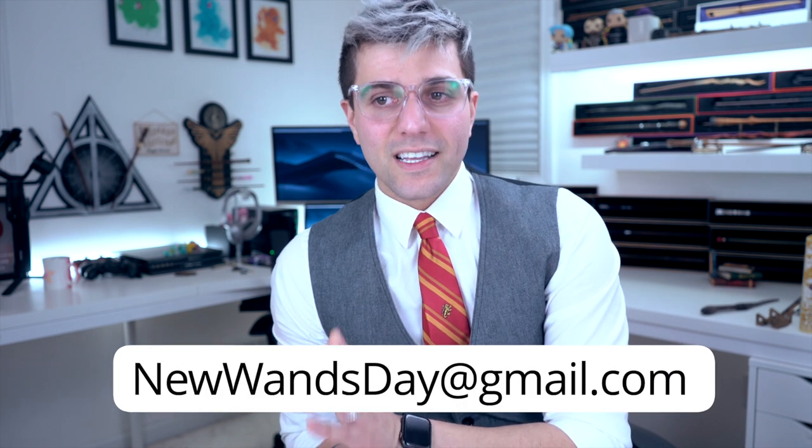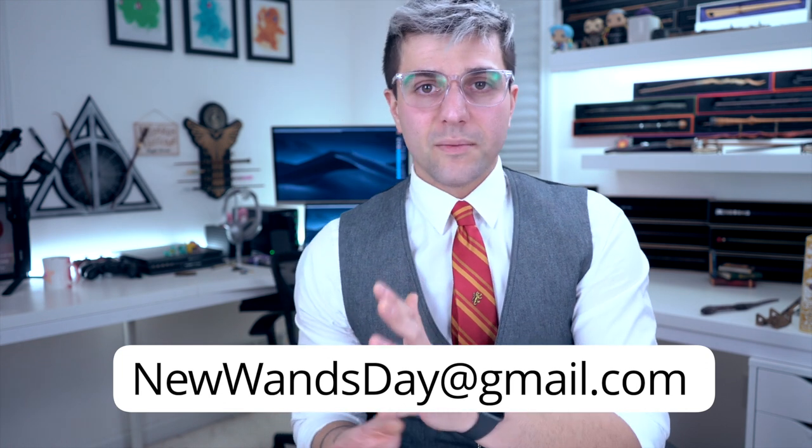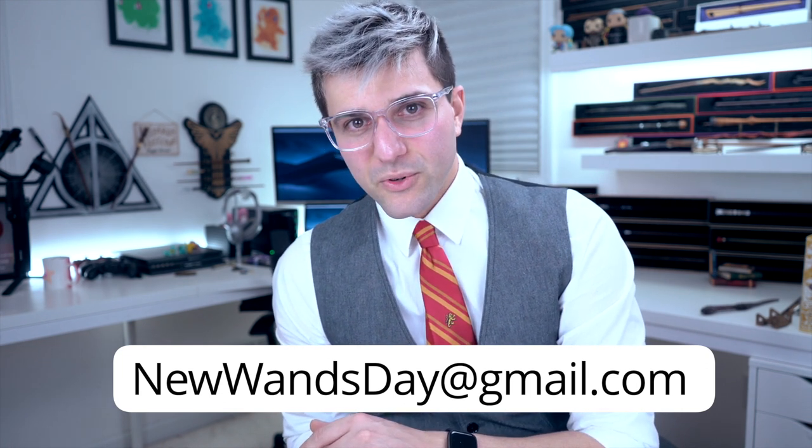You guys submit a ton of wands. If you want to submit wands for review, I will be making that video soon. You can submit them to newwandsday@gmail.com. There are some rules — they'll be down in the description on how to submit or what to submit. Follow those rules, please.